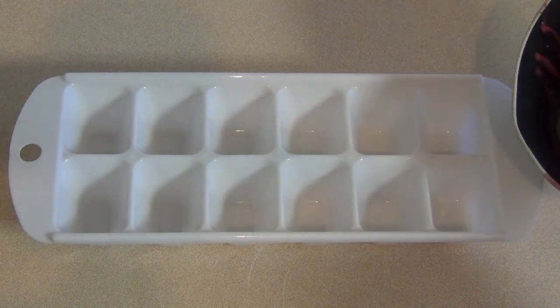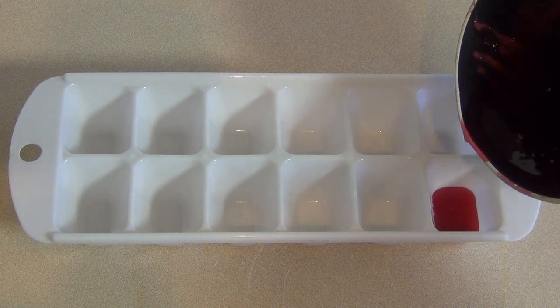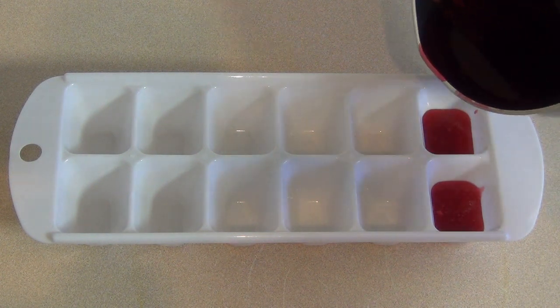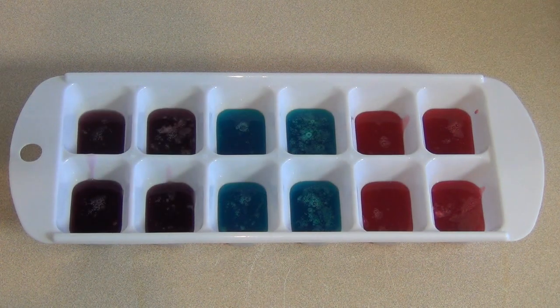Now get an ice tray and pour it in to maybe just below half. Now put this in the freezer for about 10 to 15 minutes.